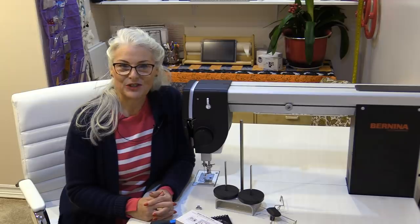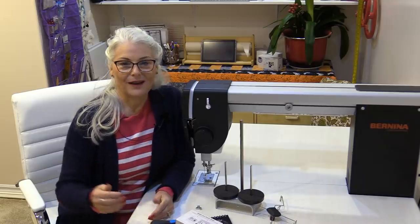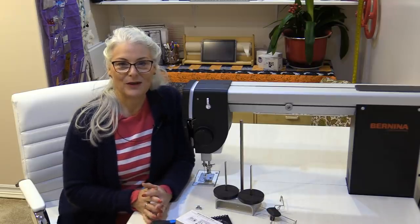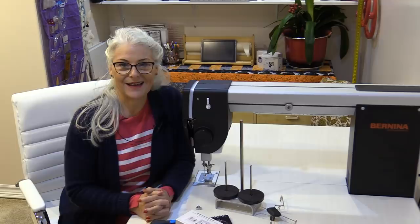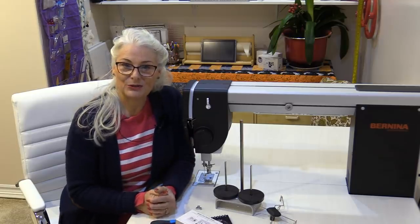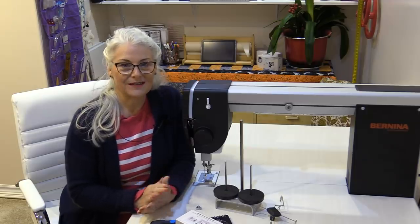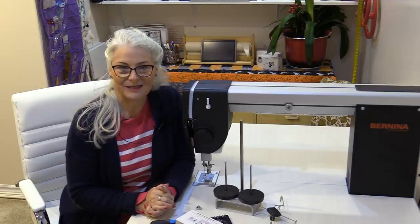Welcome to The Finish Line by SewVeryEasy. My name is Laura. The Finish Line is a series the first Thursday of every month where we're going to finish our quilt tops, from the batting all the way to the binding. Every month we're going to cover different topics and techniques. I'm going to be using a Bernina Q20 sit-down machine, but the series is going to be good for any sit-down machine, even your domestic machines.